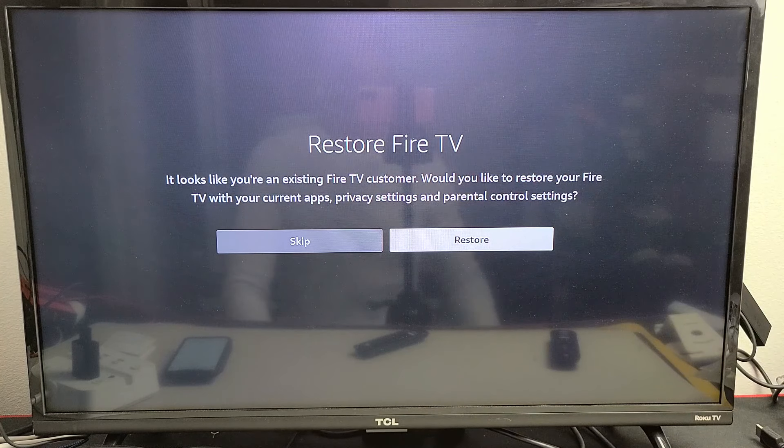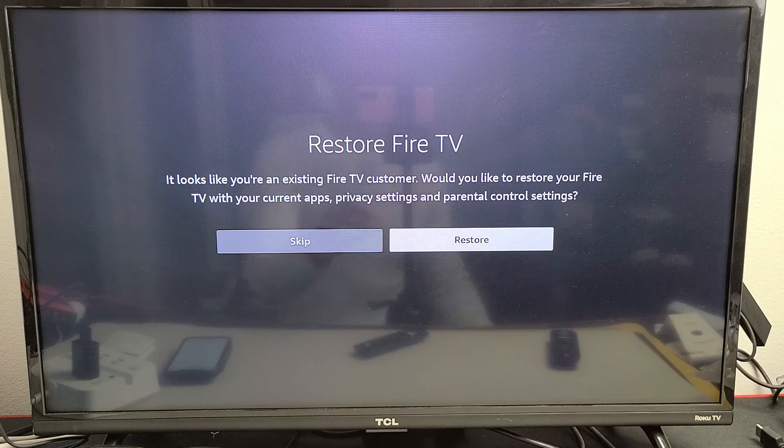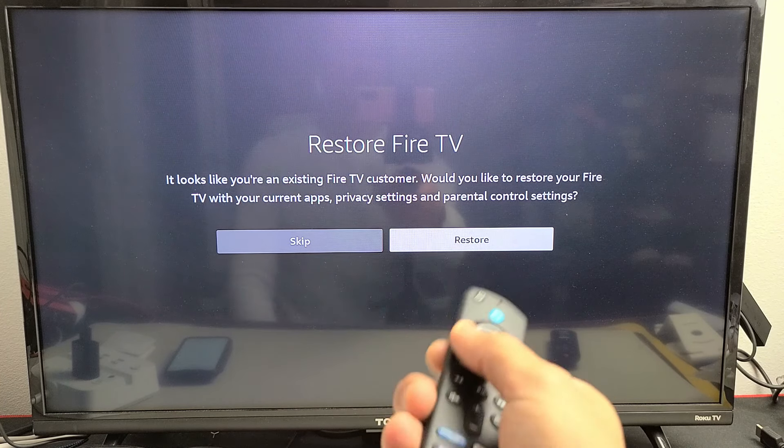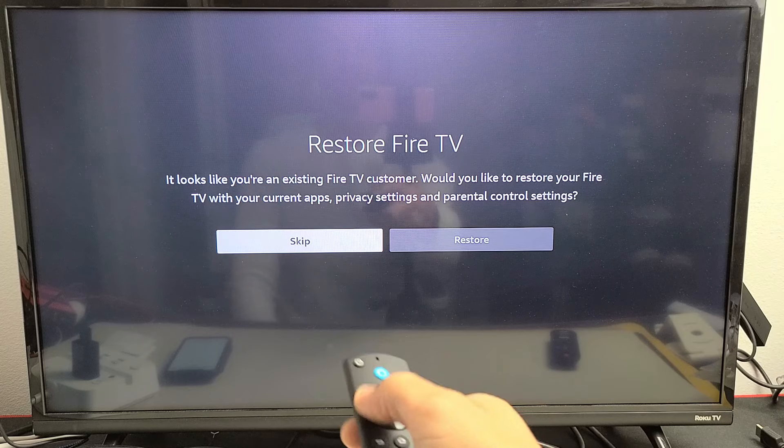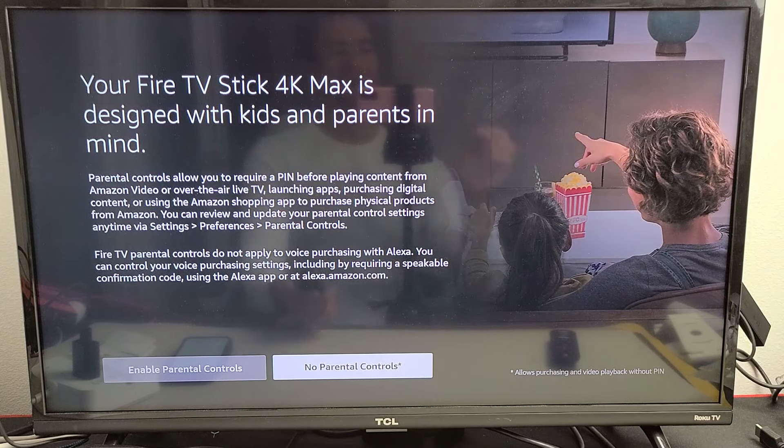Now I get a message: Restore Fire TV. It looks like you're an existing Fire TV customer. Would you like to restore your Fire TV with current apps, privacy settings, and parental control settings? Because I'm doing this video, I'm going to skip this and do everything from the beginning. For parental controls, you can enable or disable this — I'm going to go ahead and disable it.